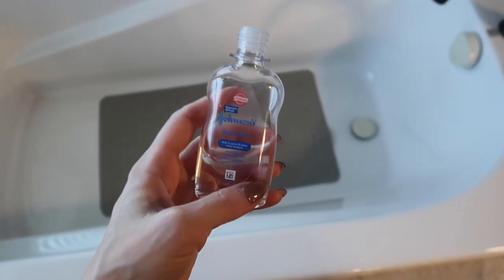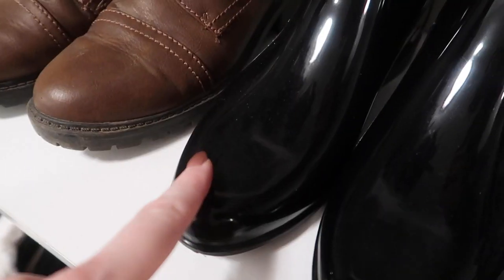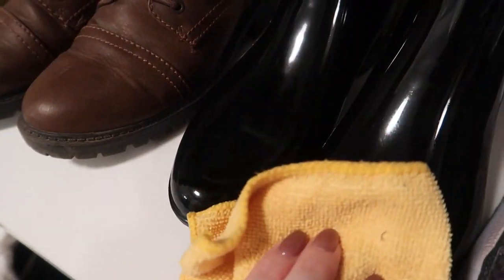You can add this to your bath for extra soft, luxurious skin. Just be careful though when you are stepping out of your bathtub. Look at these shoes. You can use baby oil to buff your shoes and your handbags. That is looking nice.